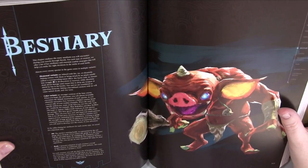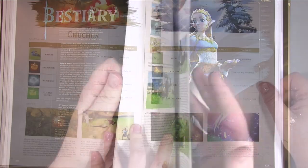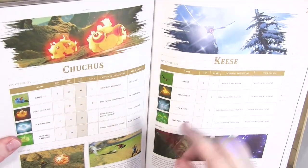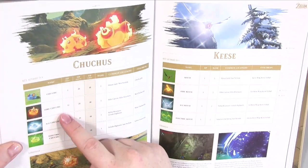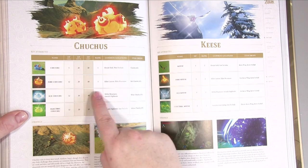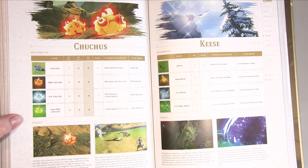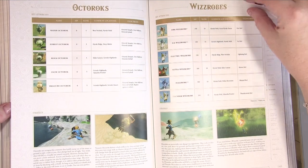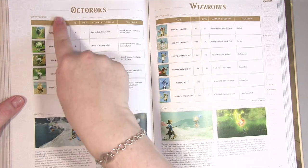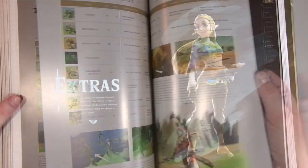Then we're at the Bestiary — listing all your beasts and monsters. It's a page per beast, but with sub-categories: there's a normal version, fire, ice, and electric variants. It gives you HP, rank, common locations, items it drops, and strategy information. So you're getting a lot of sub-categories within each entry.